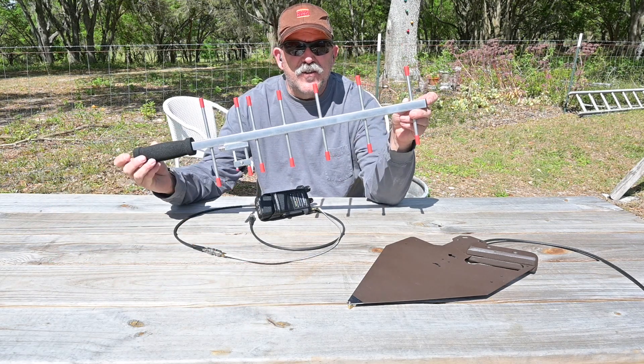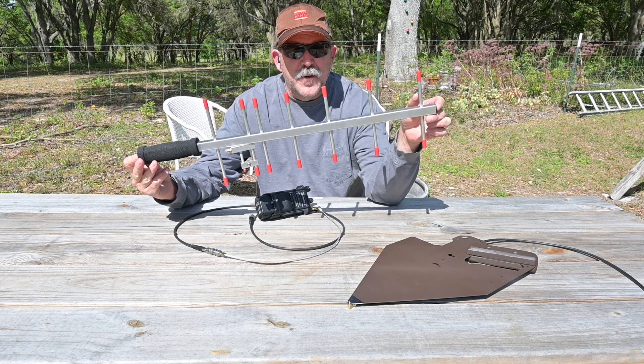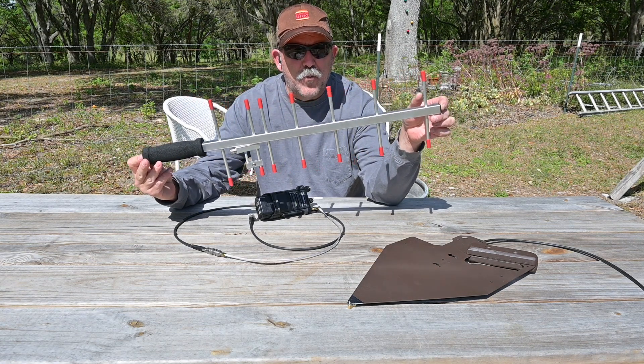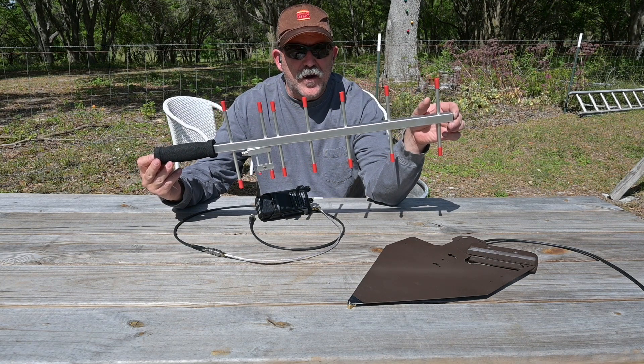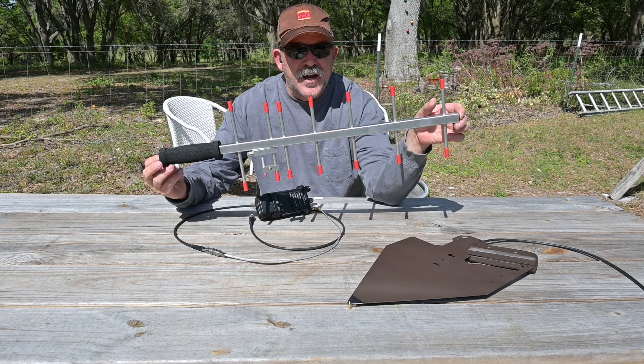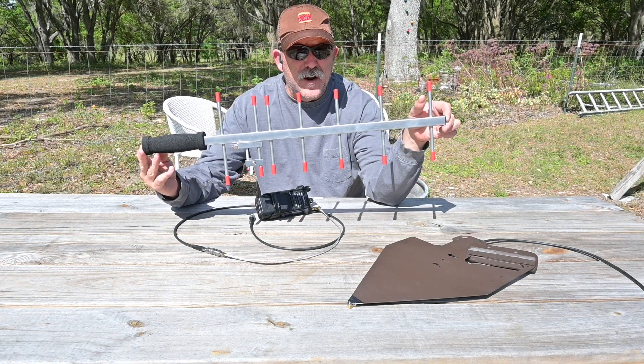The first antenna is a Yagi style, cut for the 700-800 MHz band, and is a prototype provided for testing and evaluation. This antenna was made by a company that is a well-known producer of Ham Radio Yagi antennas, and I believe this is their first foray into a product made for 700-800 MHz.